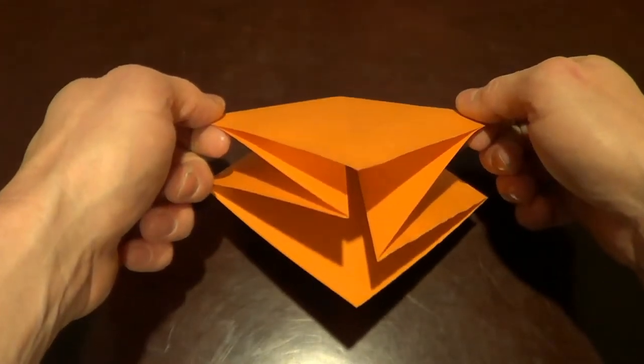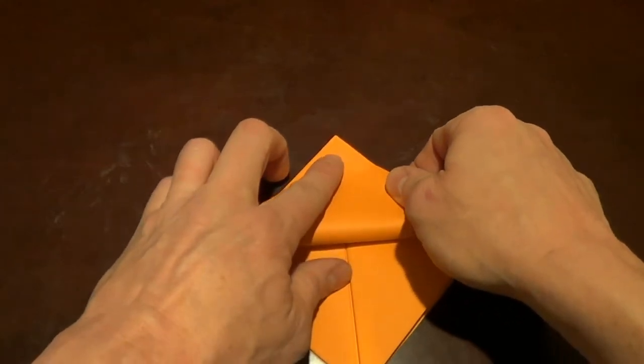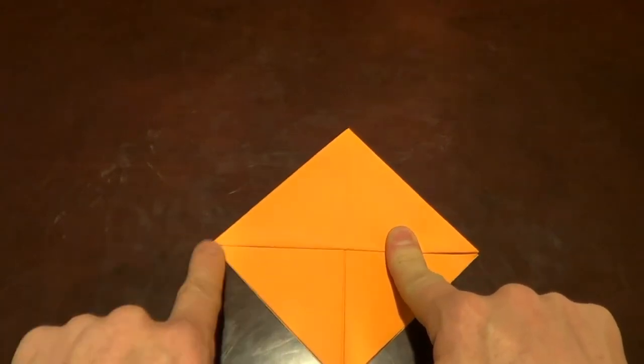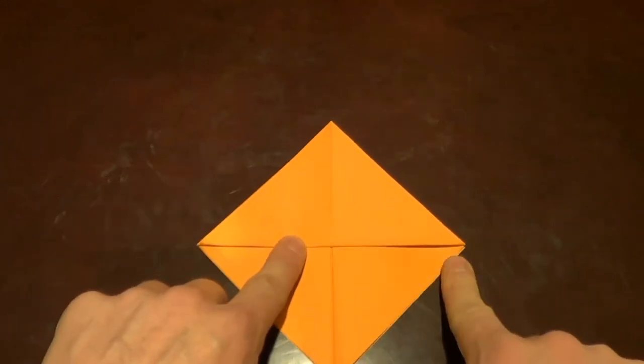Now I have the open end at the bottom. I'm going to take this upper flap and fold it right to the top. Pull that down, crease each side, check my corners — that one's okay, the paper just bent — got a good corner there.